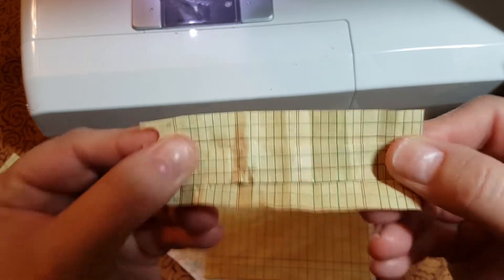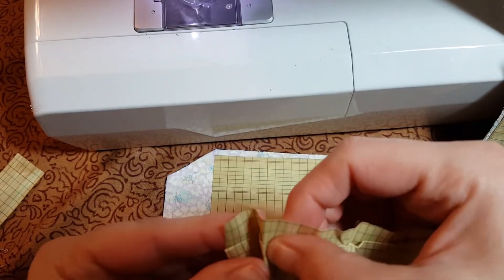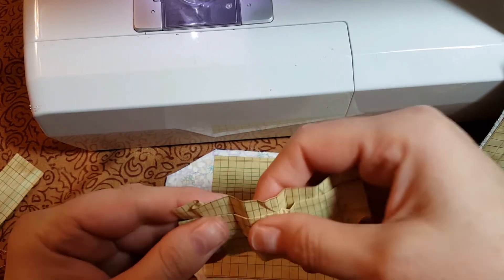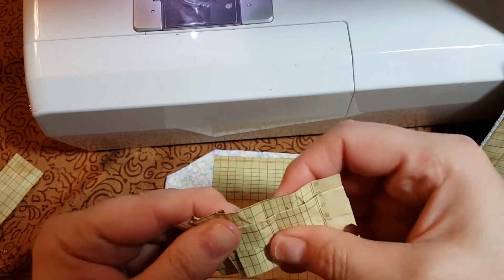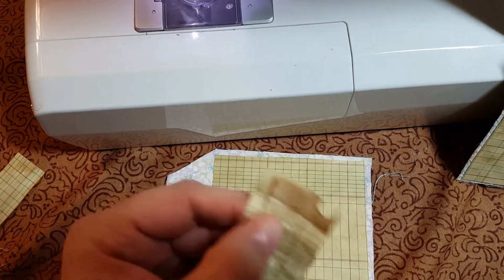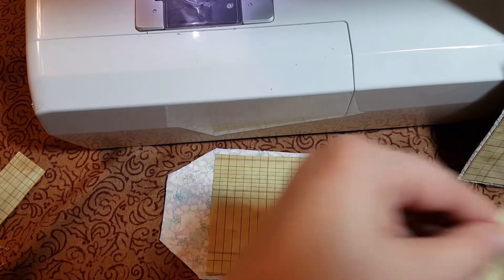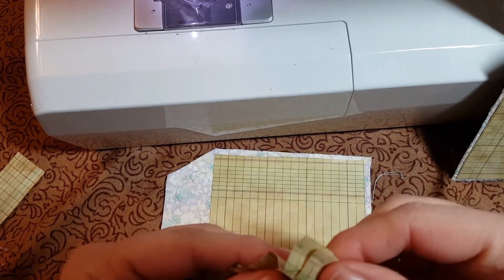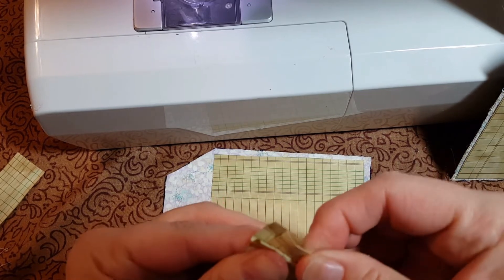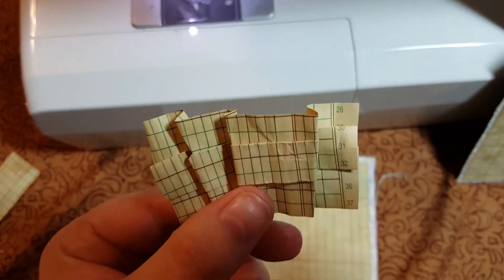Then I just folded it like this, and then like this. Once I got it all folded up, I just glued it down. I was going to sew it down but my bobbin thread broke. I'll go ahead and cut this off and just glued it down. I'm going to work on this shape and I'll be right back.